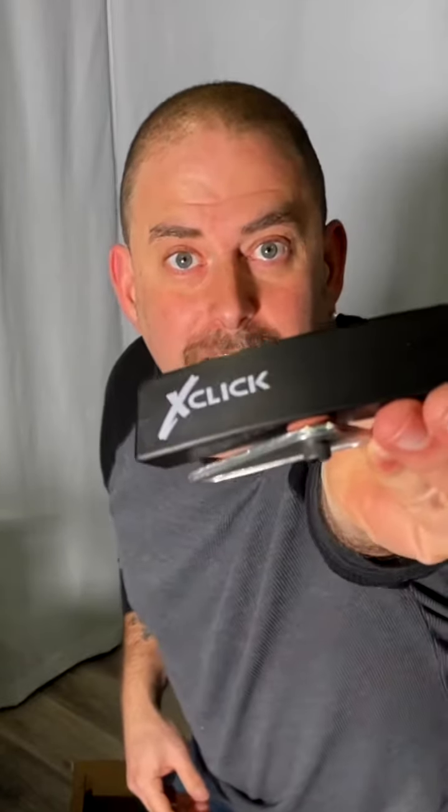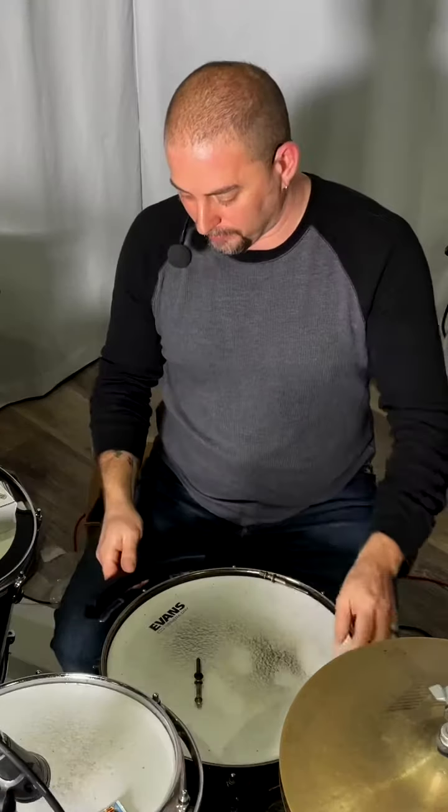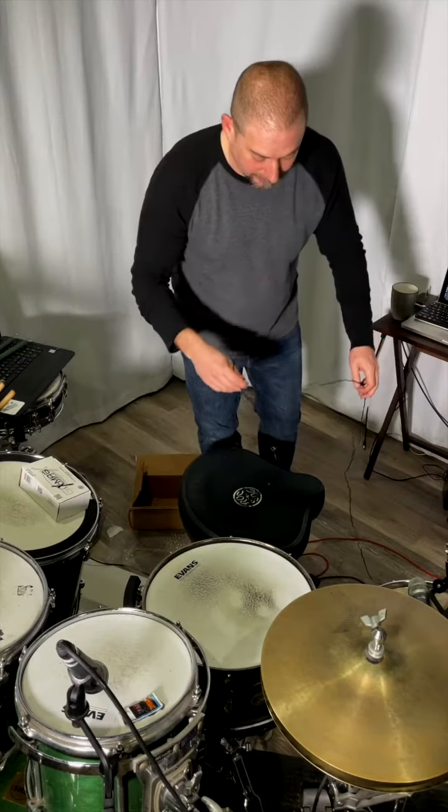It says X-Click on there. So I have a 13-inch snare, but I don't think that's going to be a problem. The first thing I did was just push this onto the rim, and these slide adjustments molded to the shape of my rim, which is incredibly intuitive. I got that on tape.